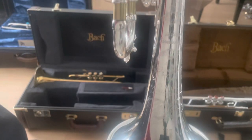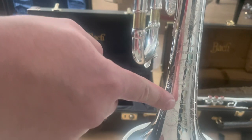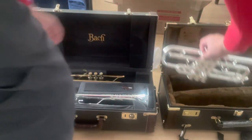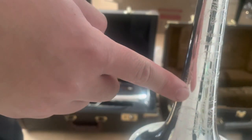Here's my B-flat trumpet with the gold brass bell, and here's the C trumpet with the gold brass bell.